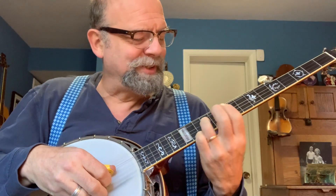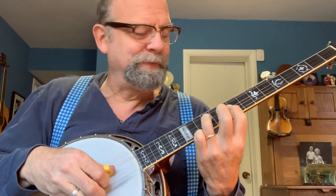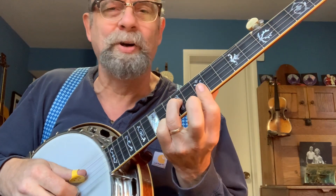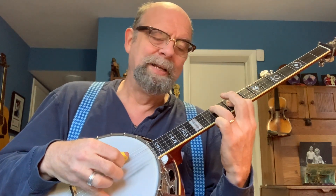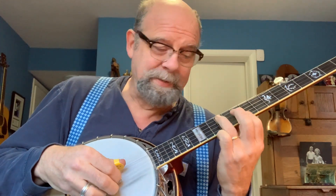What I'm doing: third string, 12th fret, ring finger here, and that index finger bar on the 10th fret, first and second strings. I'm going to choke my ring finger into a forward roll. Then I'm going to un-choke here, go to the third string, 10th fret — I'm on my index finger — and then I'm on my fourth string, 12th fret again.